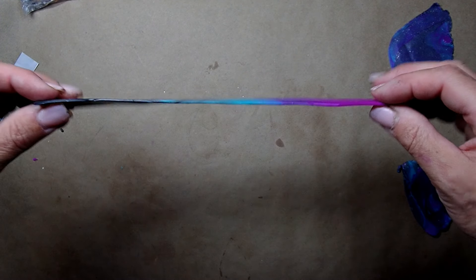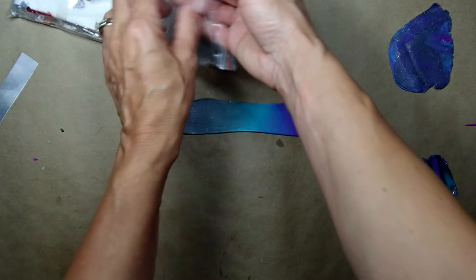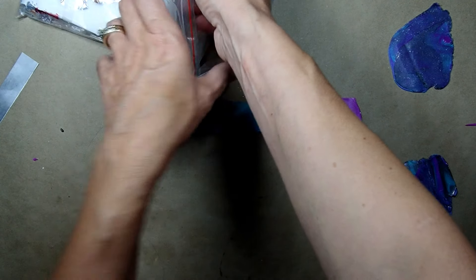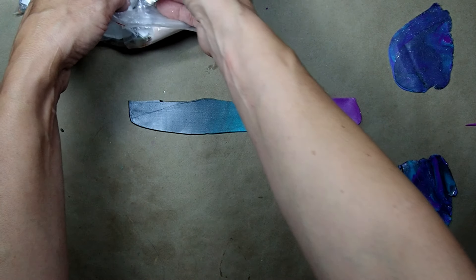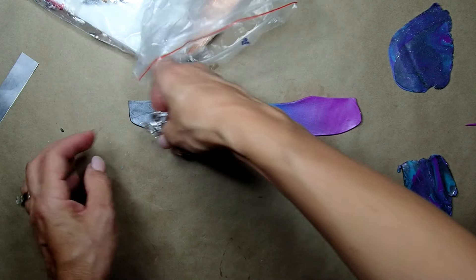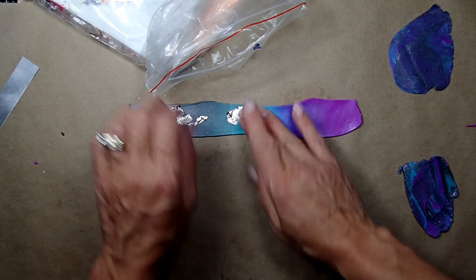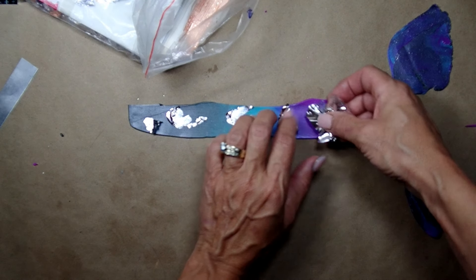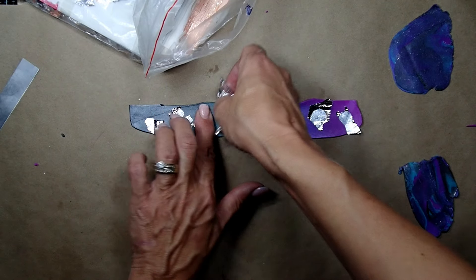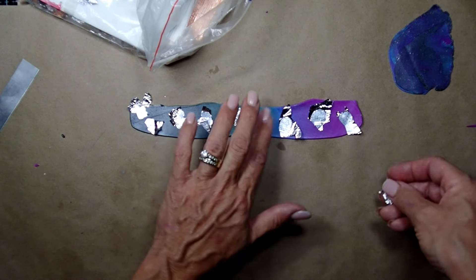I thought we could do something the same thing with the Skinner blend, let's see what comes out of it. I'm just going to grab a little bit of silver leaf and maybe not completely cover it — just cover it in spots just like this. We don't want too much silver leaf, but it's kind of nice to have that shiny popping up.